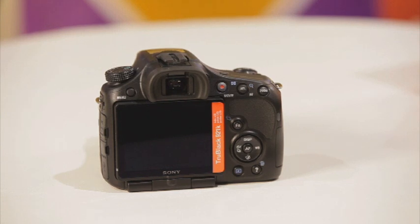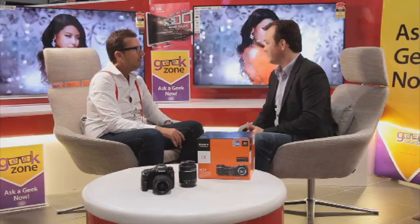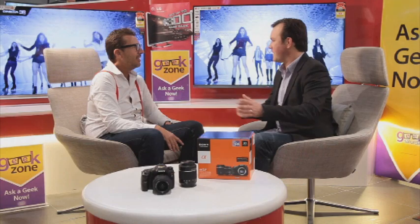My favorite feature — the LCD screen isn't just fixed to the back. You can actually spin it around. So if you put the camera on a tripod for a family portrait, you can see yourself as it's taking the shots. Another feature I really like is the burst mode — it lets you take up to 12 photos per second. If you're shooting sports or family photos, take 12 photos in a second rather than just one, and go back and delete the ones you don't need to get that one fantastic shot.